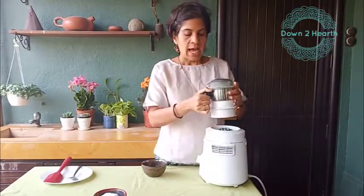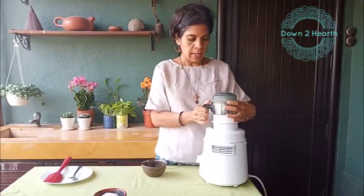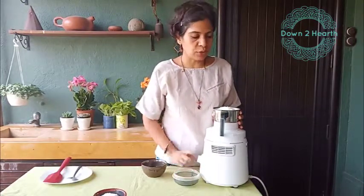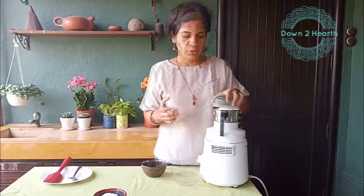So we take the desiccated coconut or the khaman naryal and put it into the smallest jar that you have, which is your chutney grinder of your mixer. We start off with one cup of desiccated coconut — don't take less than that because it won't be enough to blend and become butter. We have just taken the desiccated coconut, put it into the chutney grinder with nothing in it. We don't add water, and now we are going to start blending.